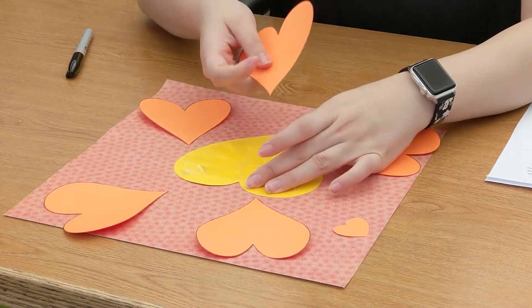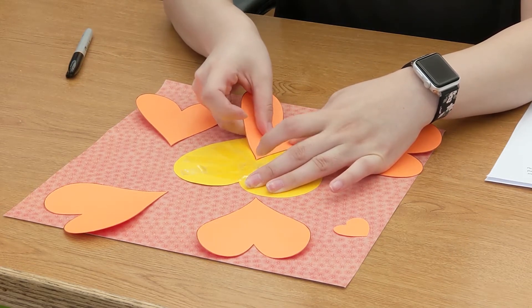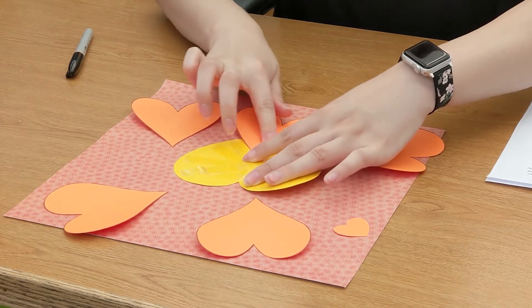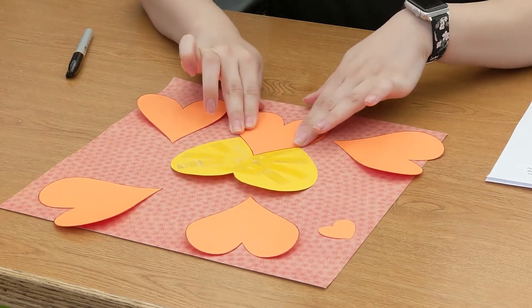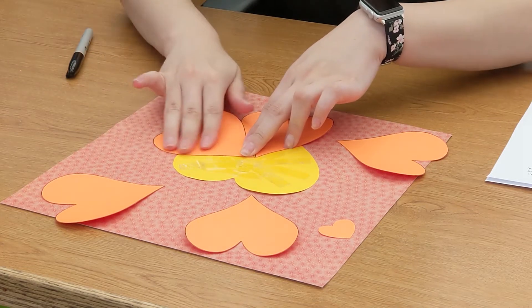We're going to take the first heart and you're going to make sure the point is in the center of the lion head. And then after that it's super duper easy — they should all fit snugly like a puzzle.